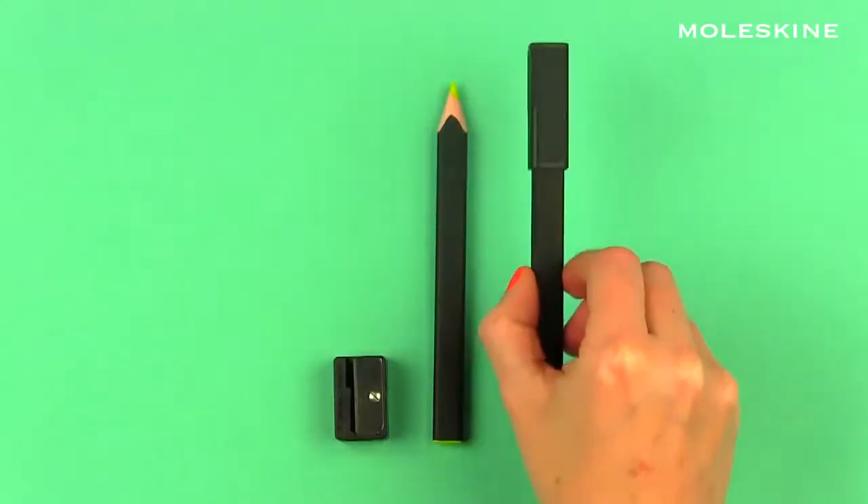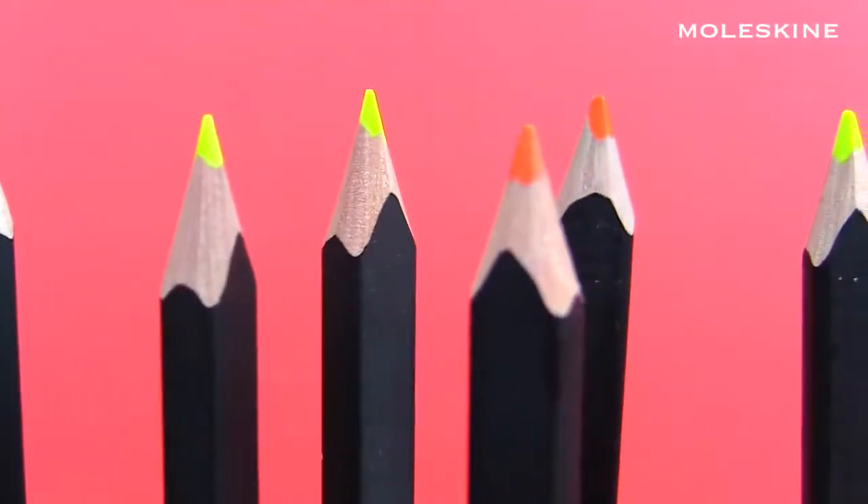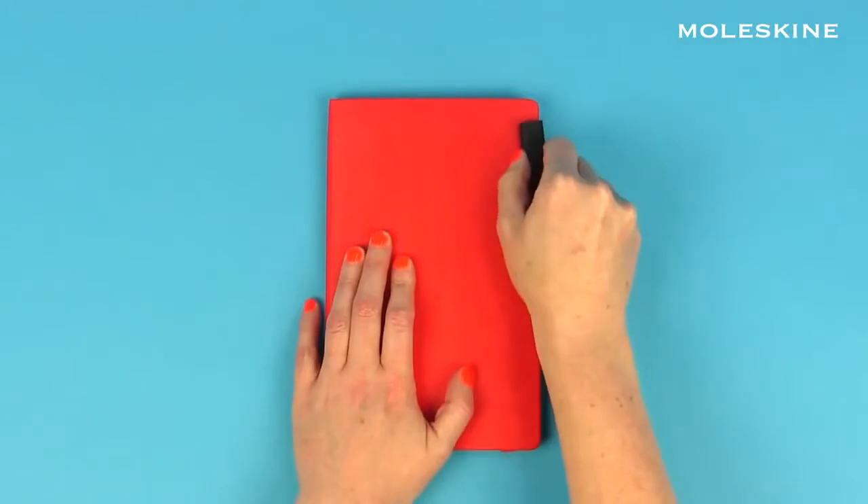The highlighter pencil set is made out of linden wood. It comes in fluorescent yellow and orange. Use them to highlight, color, or underline. The pencil sets come with a special cap to clip it to your Moleskine notebooks.